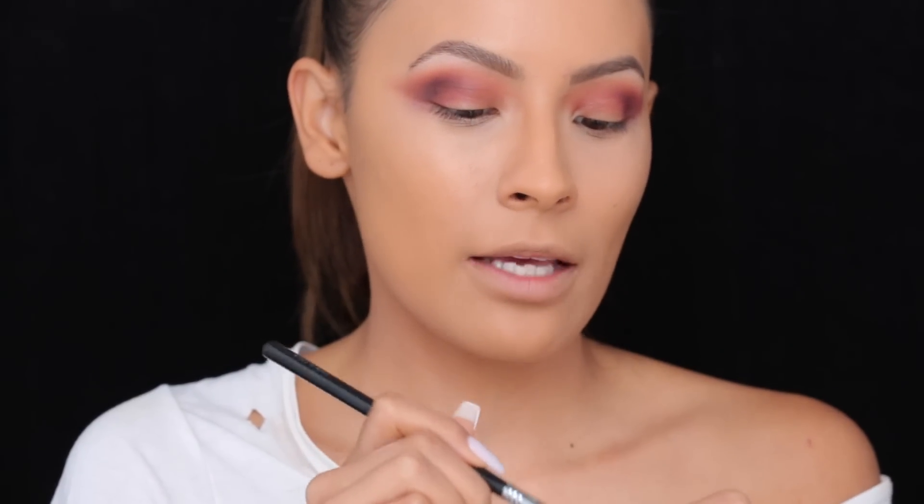Next, we're going to take the ColourPop Gel Liner in the shade Maybe — it's green. I'm going to use this as a light base because we're about to put neon green on our lids.